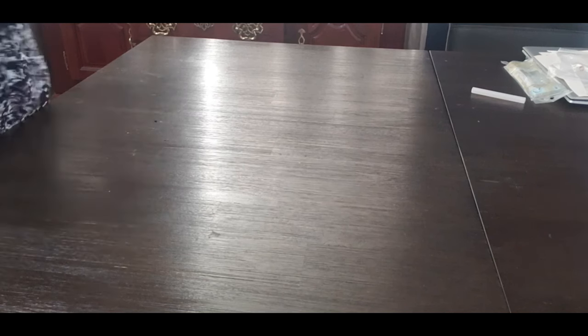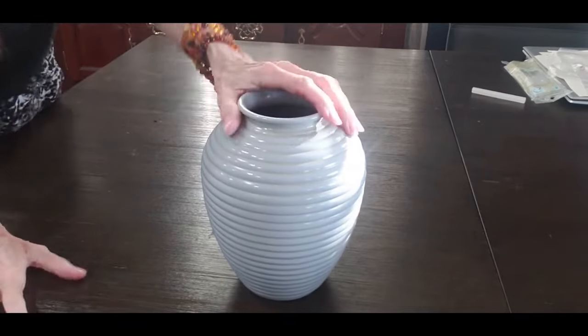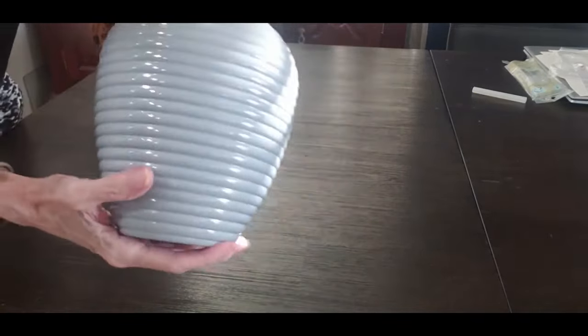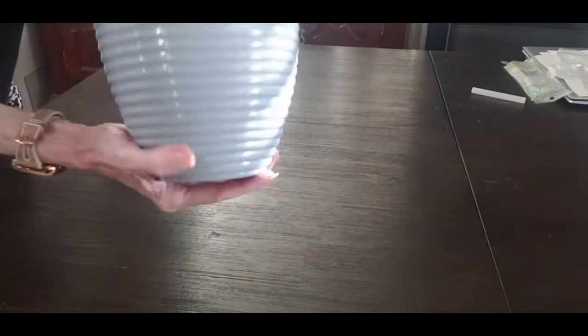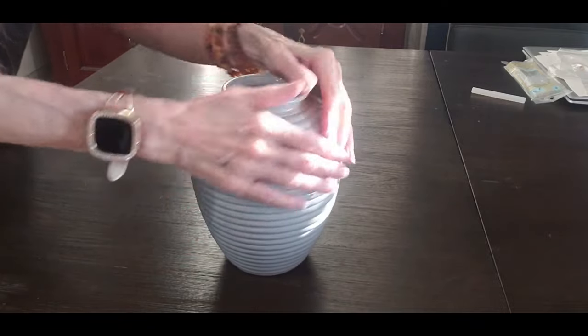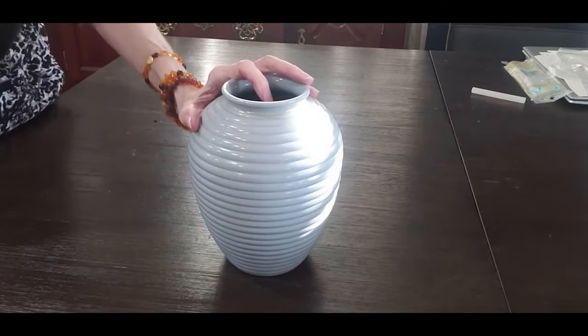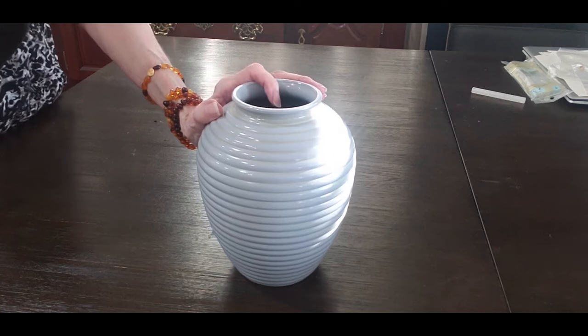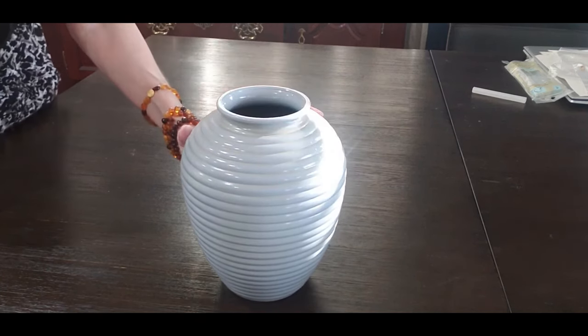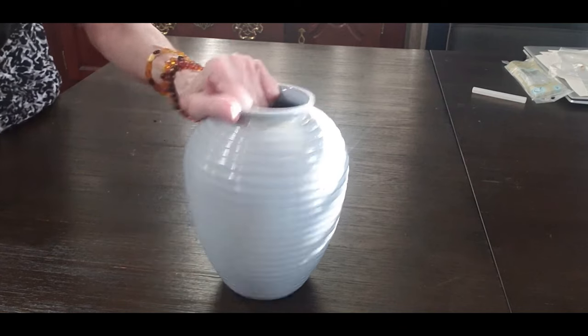Next one — I got this one for $3.50 and I want to do a DIY on it. It's not a bad looking vase. It's like a gray and it's got some yellow in it, but I thought how pretty it would be to DIY it with some of the other things I did this summer with the plaster. I'm going to do it in a darker color. So stay tuned for that one.